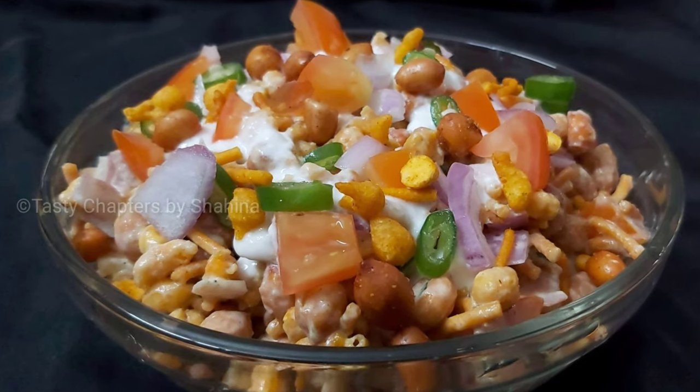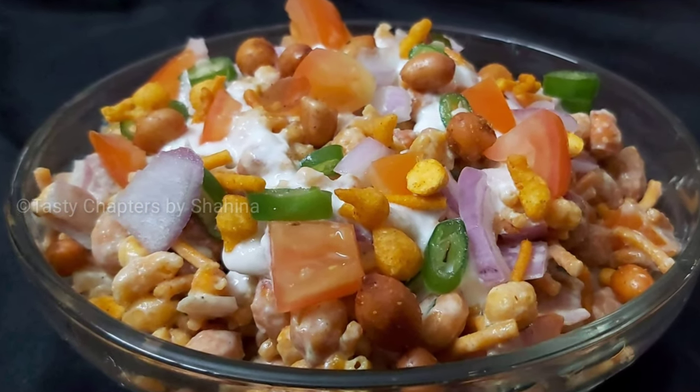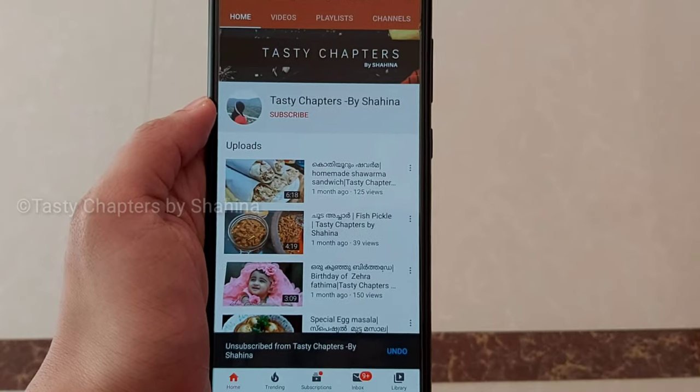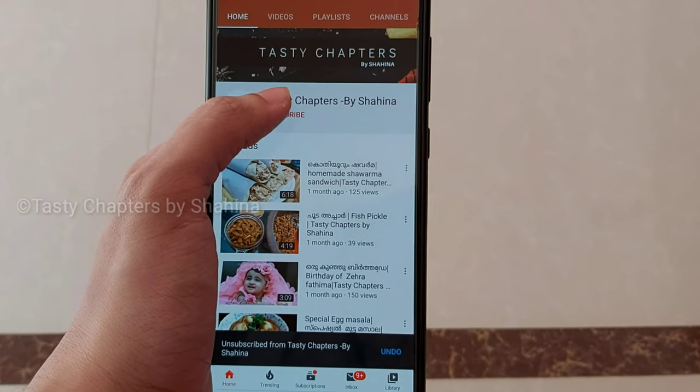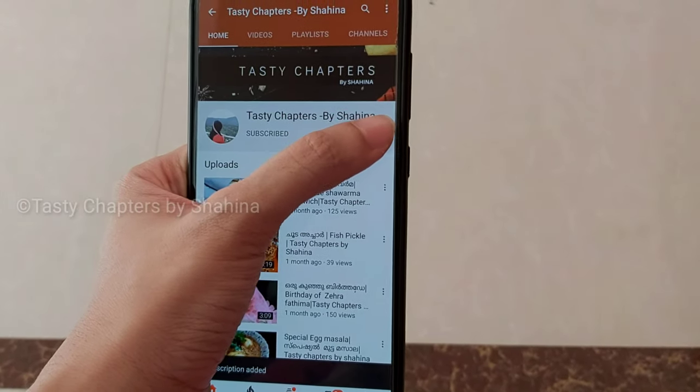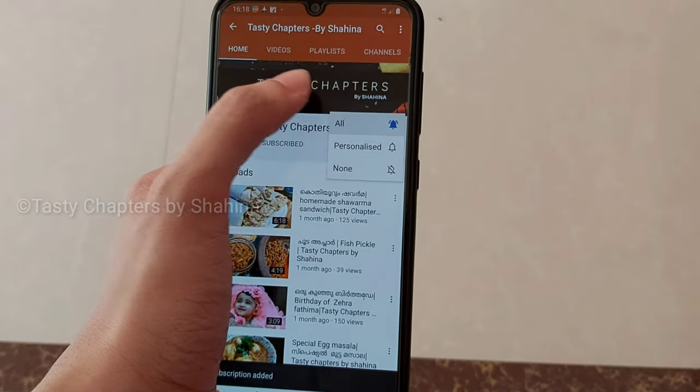This is a recipe for today's video — not every time we wait for dinner, this is a recipe for us. If you like this channel, you should subscribe. Click on the bell to watch, and you will be interested in our videos.